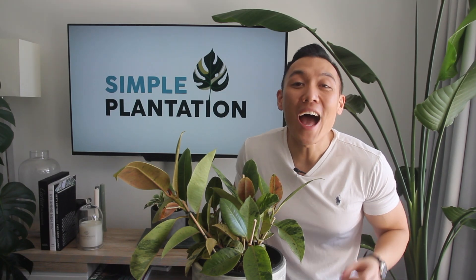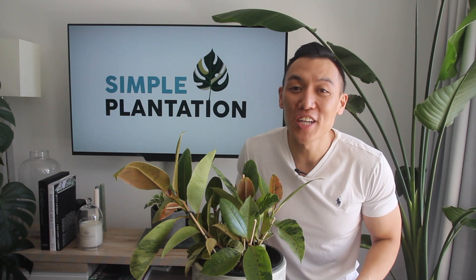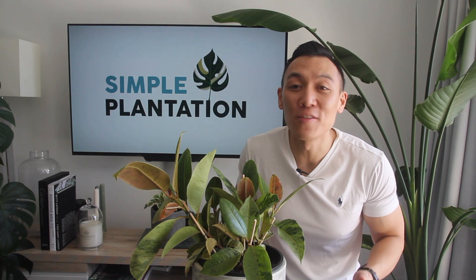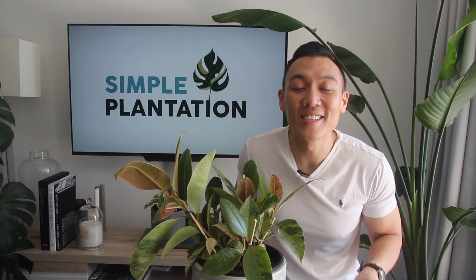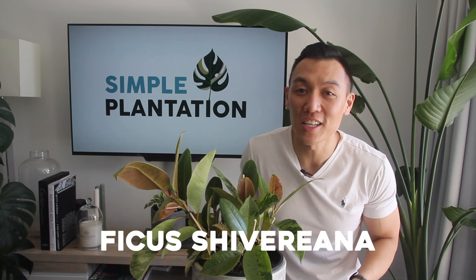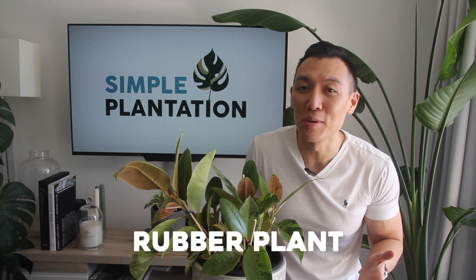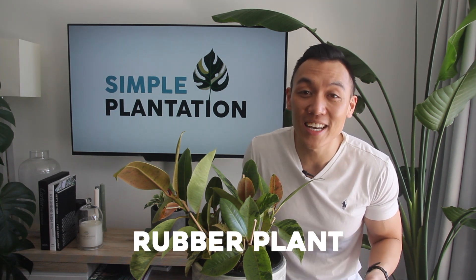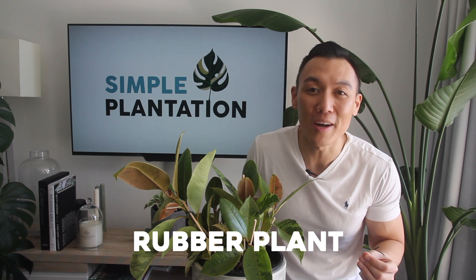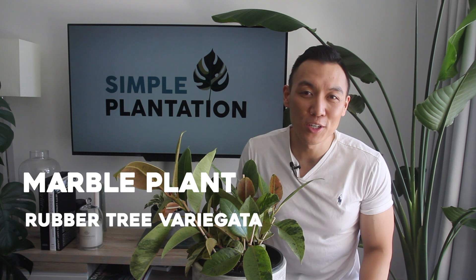There's no denying it — I'm absolutely obsessed with ficuses in general. There's something to do with the shape of the leaves, the colours, and the different varieties that you can get out there that I'm personally very drawn to. Today's video is centred around the Ficus Shivereana. It's a variety of the Ficus Elastica range, also known as the rubber plant. It is known as rubber because it produces this milky white latex which can be used to produce rubber. There are other names for the Shivereana which include the marble plant and the rubber tree barragata.